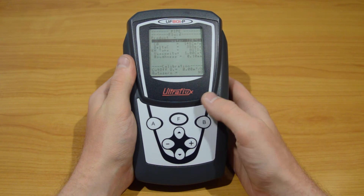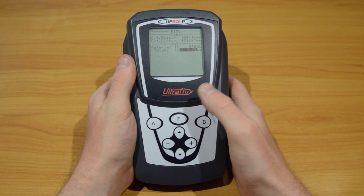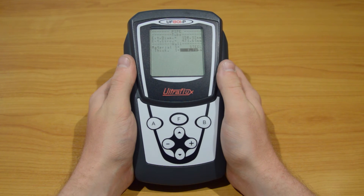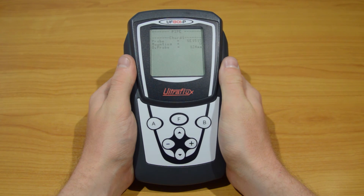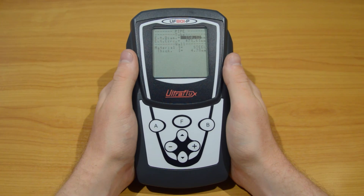Likewise, pressing the up arrow on the first parameter will bring you to the previous page of the menu. Once all the needed parameters have been adjusted, hold the F button until the screen says measurement display. The device is now back into measuring mode. Take note that after staying one minute without pressing any button, the device will automatically go back to its default page in the measuring mode.